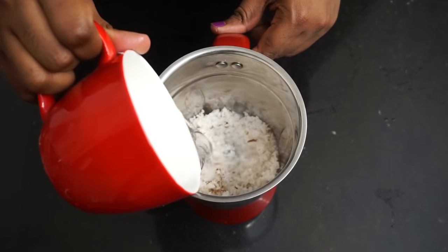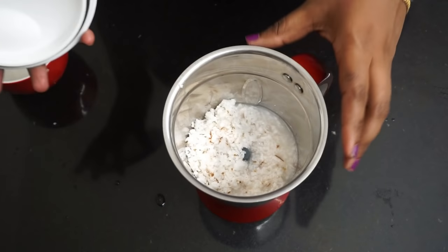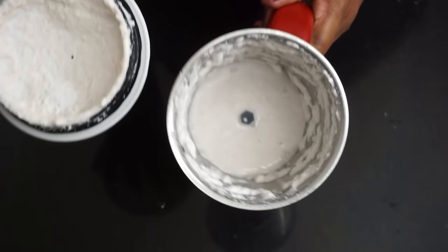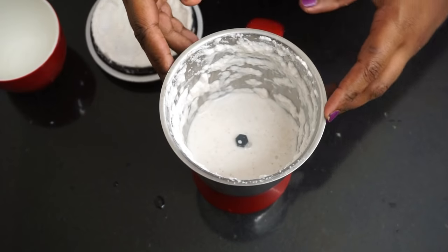Now, I will add some green onions. We add some green onions and a little more. Now, we will cook the onion in the middle.